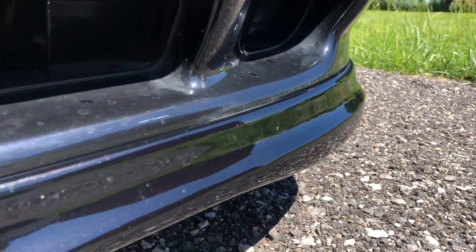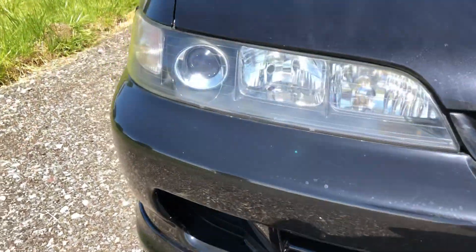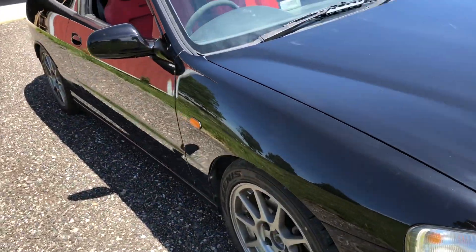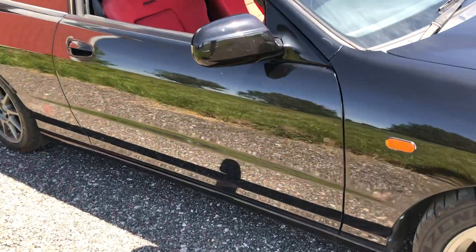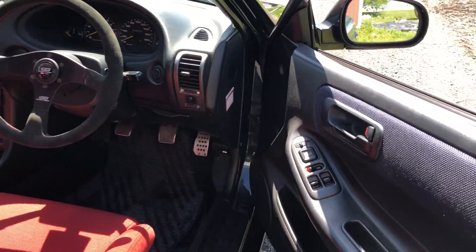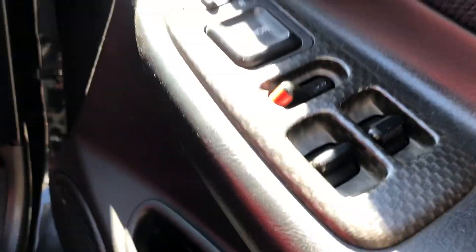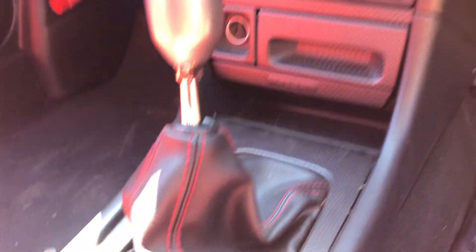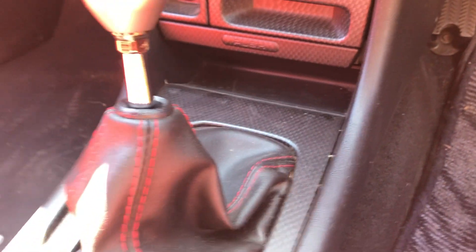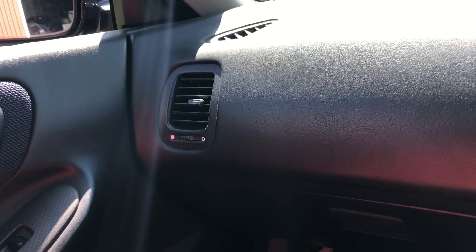The paint's got a bit of a metal flake in it, so when it's actually clean — which it isn't right now — it really sparkles. Part of the 99 spec or 98 spec trim is this mock carbon fiber bezel, and it's all over the car.